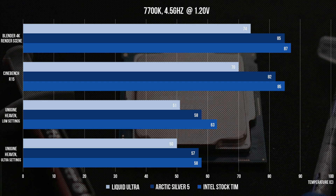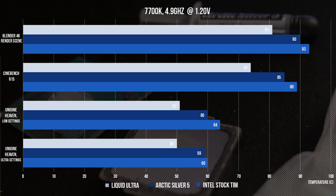With Liquid Ultra we do see significant improvements, with a 15 degree delta in Cinebench R15 and a 13 degree delta in our Blender 4K render scene. These results are pretty much confirmed when bumping up the clock speed to 4.9 gigahertz. Note that I was able to achieve this on the stock voltage of 1.2 volts, and silicon quality varies between chip to chip so your results may vary. The temperature improvement of using Arctic Silver 5, or likely any standard thermal paste as the replacement TIM for your delidded CPU, just isn't worth it. The temperature improvement over the stock TIM on average was under 3 degrees Celsius, and that's just not worth losing your warranty over.